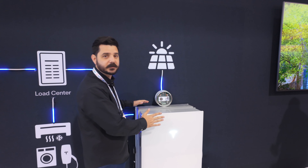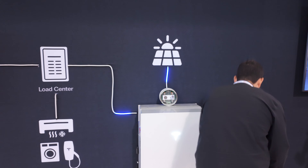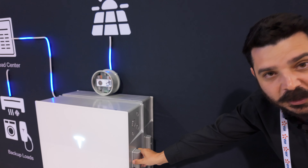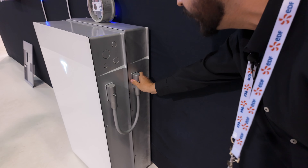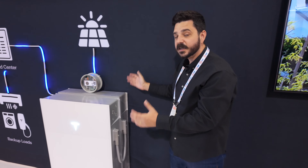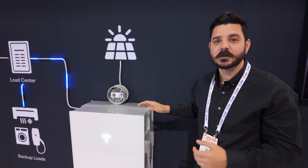Very small footprint — this would sit in your garage. Check out the trunk cabling and how they configured this. Right here, this is all you need to install it: expansion battery, Powerwall 3, and cabling to connect the two units together. Simple. This is the future, people. If you haven't considered the Powerwall, you need to.